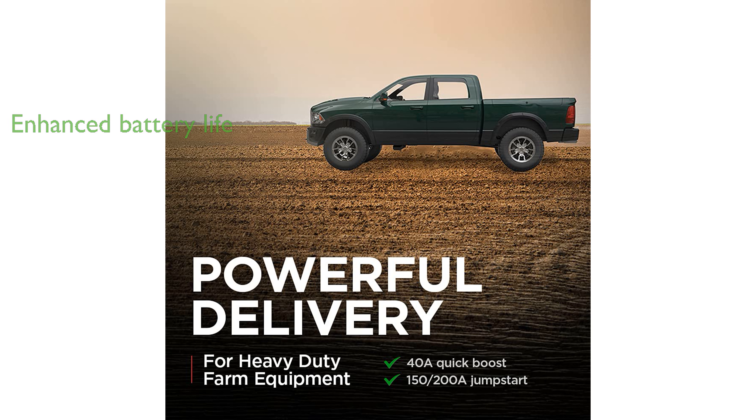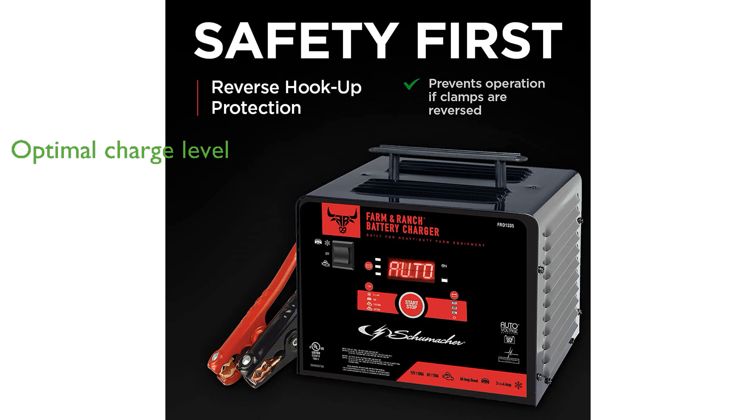The built-in float mode monitoring feature keeps your battery at an optimal charge level without any manual intervention. Safety is paramount with reverse hookup protection and an LED light indicator to prevent incorrect usage.